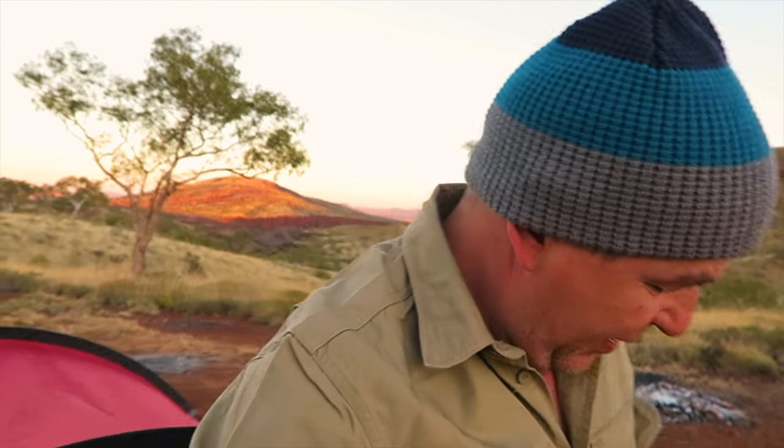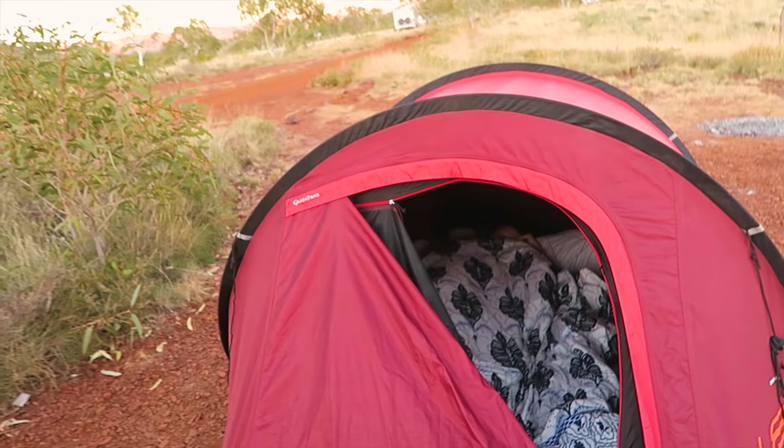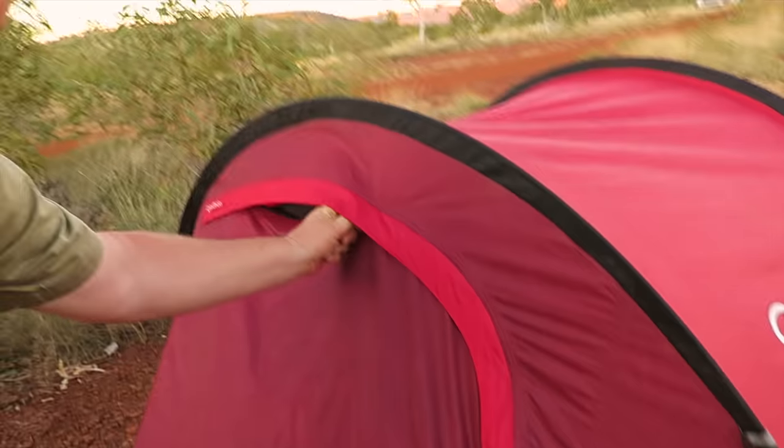So good morning! We're in the Karijini, just woken up. Sleep in my eyes — excuse me. It's a little cooler in the mornings. The red dust gets in everything. Jail's still in bed. So this is proper Karijini. Look at the view we've got here.